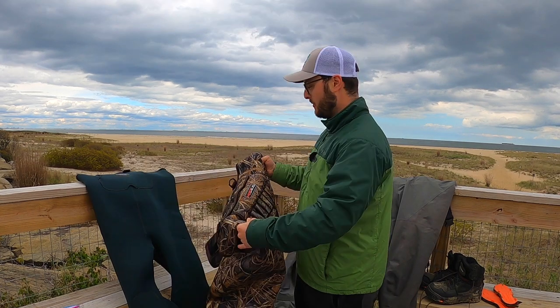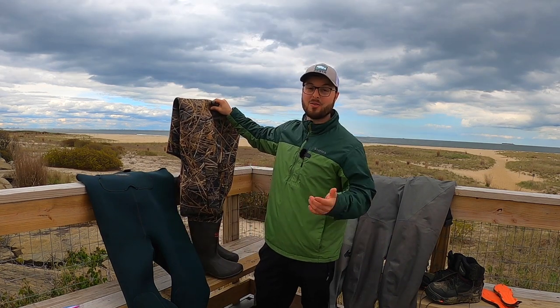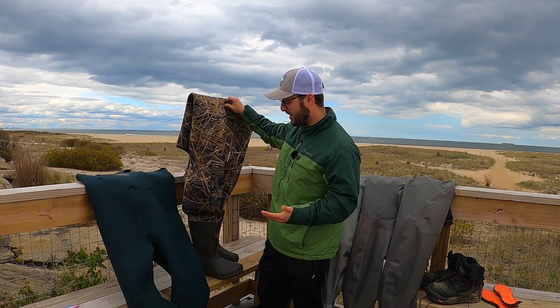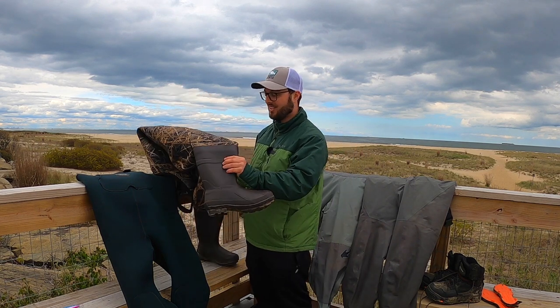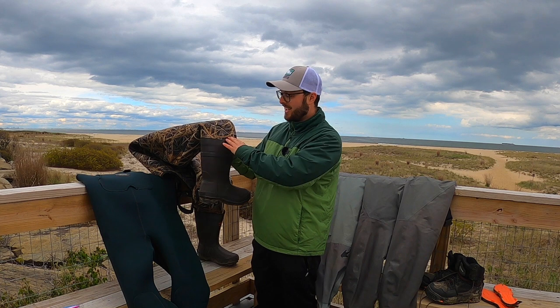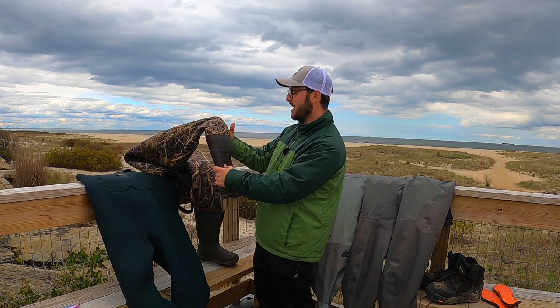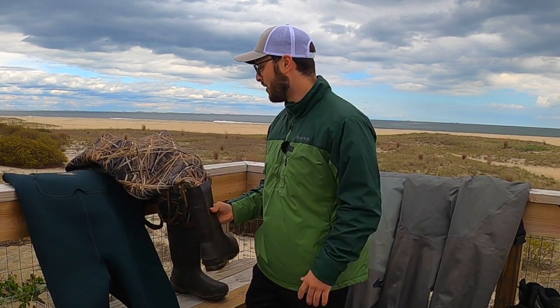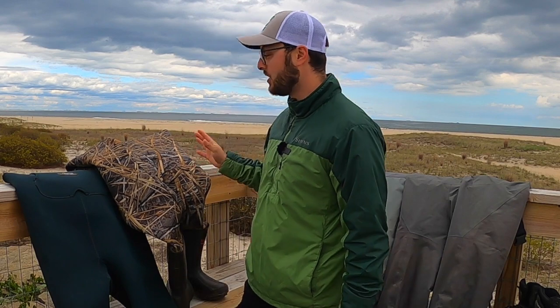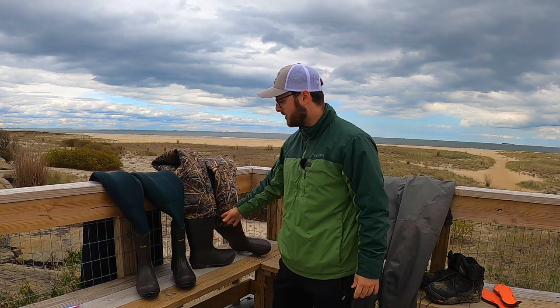The first type of wader we have here is the boot foot, so we're going to get into the pros and cons. What I like about them the most is the fact that the boot is attached. In the surf, sand can easily get into a wader, and by having the boot attached it's all nice and clean — the sand will just rub right off. That's a really good pro about these waders.